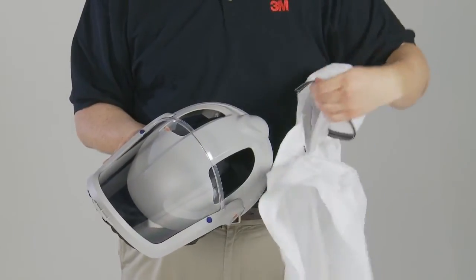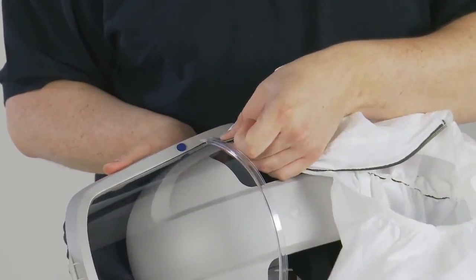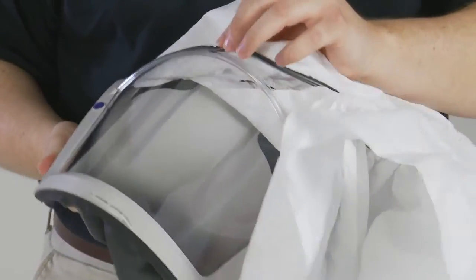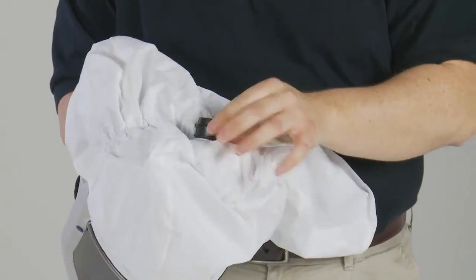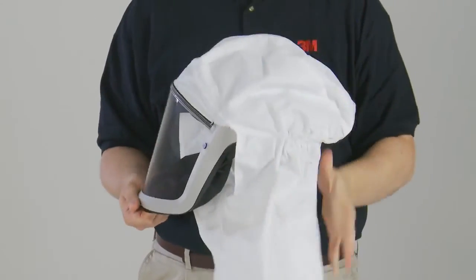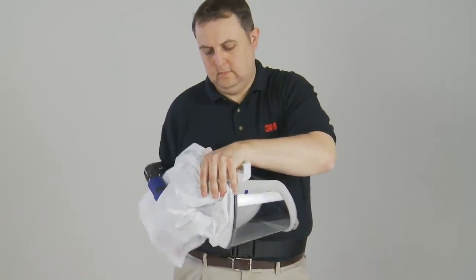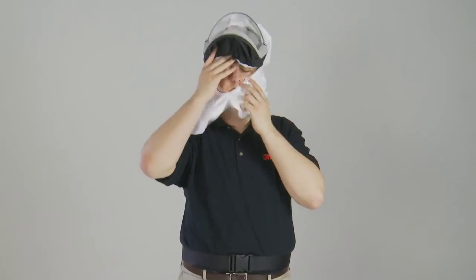The M976 head and shoulder cover can be attached to the M-Series head tops via the groove on the top of the visor. Push the gasket on the front edge of the head cover into the visor groove. Place the breathing tube inlet through the hole provided in the back of the head cover to hold it in place and adjust the edges. The M976 head and shoulder cover can provide protection to the product from contaminants such as paint or dust. To don the head top with the head and shoulder cover fitted, gather up the cover and place on your head. Pull down and adjust the cover around the face, then lower the visor and adjust the face seal as necessary.